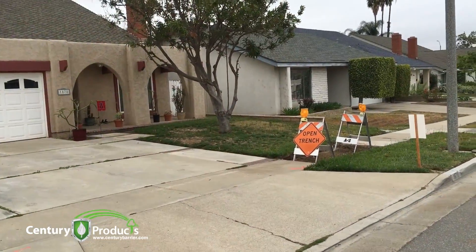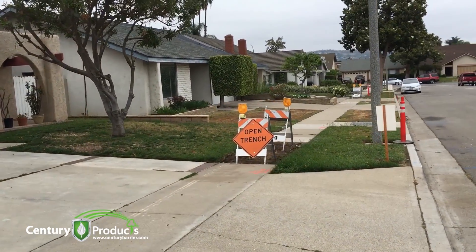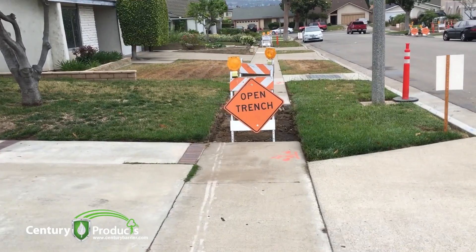This is a quick example to see how far this one tree is away from your footpath — and at this distance, the tree roots have still picked up the sidewalk and created a hazardous trip and fall situation.